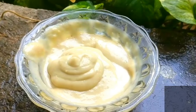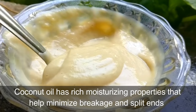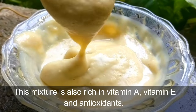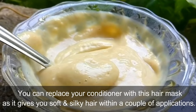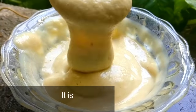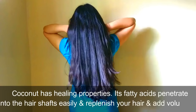This hair mask conditions every hair strand on your head. Coconut oil has rich moisturizing properties that help minimize breakage and split ends. This mixture is also rich in vitamin A, vitamin E, and antioxidants. You can replace your conditioner with this hair mask as it gives you soft and silky hair within a couple of applications. This is ideal for dry hair.